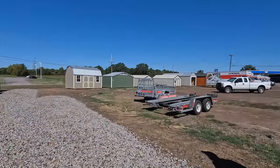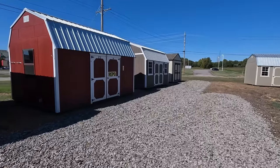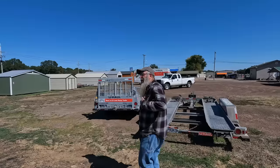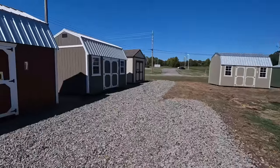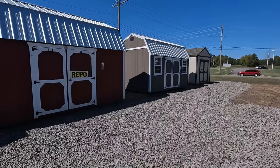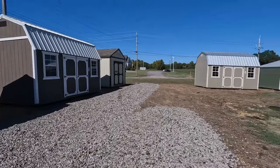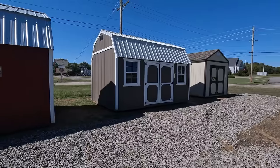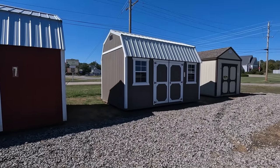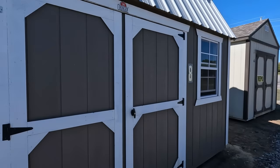Jeff wants that one there — number eight — but he doesn't want to pay for it until he knows the guy is going to be able to move his shed. You want my business, you've got to take my business, and the guy hasn't called him back. It's a repo and I like it, but it's only a 10 by 16 and I'd like to get bigger. I'm still debating it, but this one would be easier to finish out and insulate. It's in good shape.